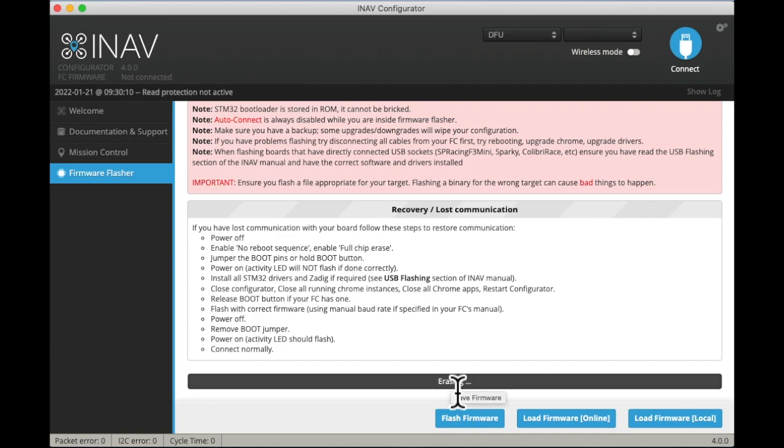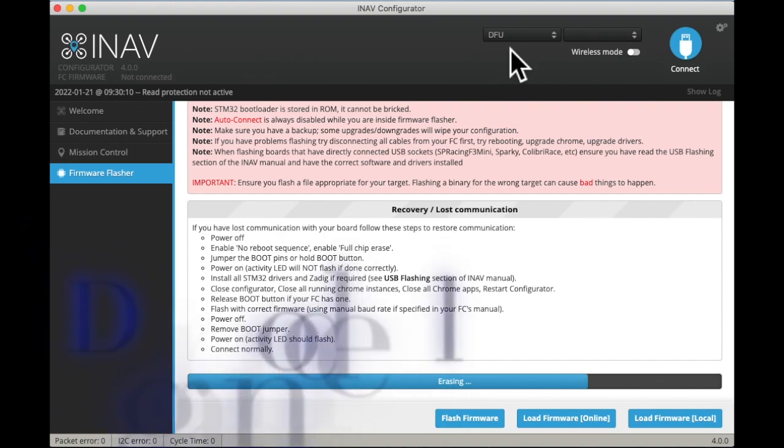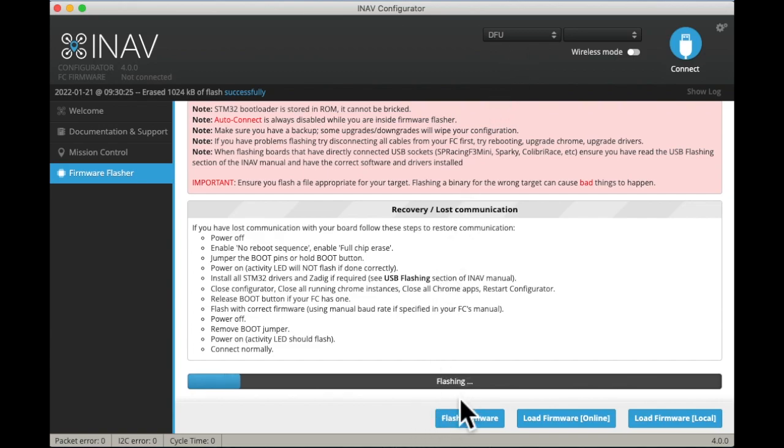Here we go — there goes Betaflight. It takes a while to load the flash, so you might want to get a snack or something to drink. From the midpoint on you'll see it changes to verifying, and then we'll get success.